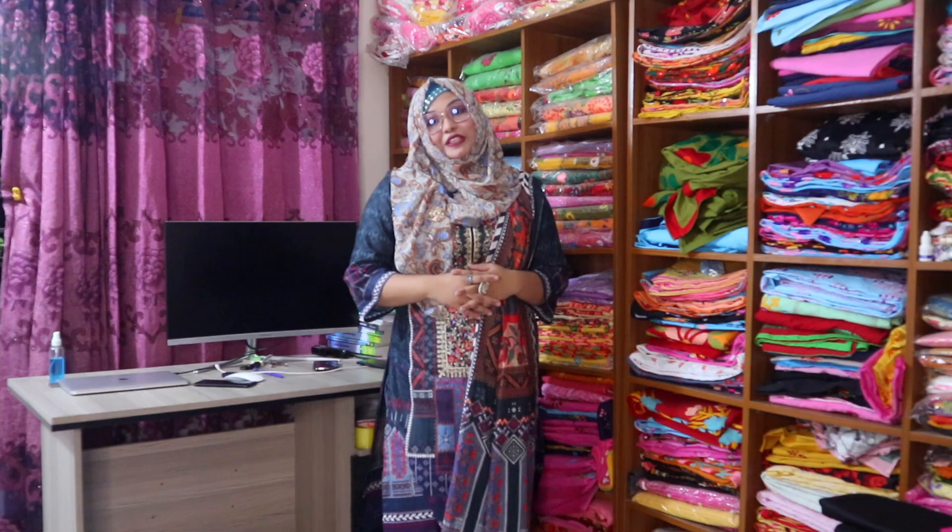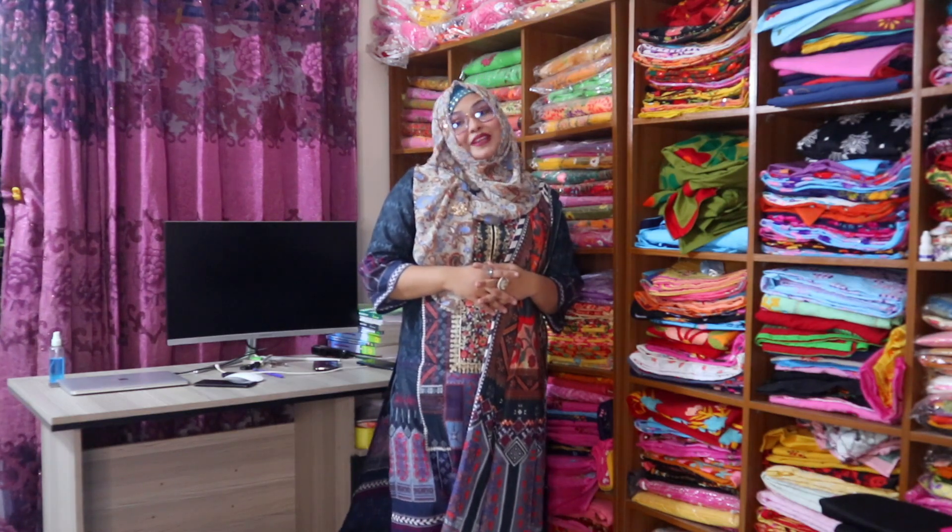Assalamu alaikum everyone, my name is Emin Chole. Let's see what a beautiful bed cover is. So many days I am getting a bed cover.